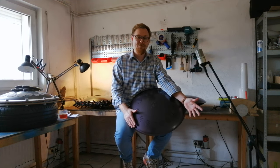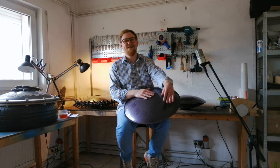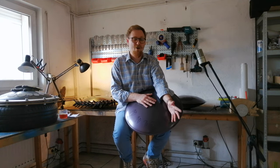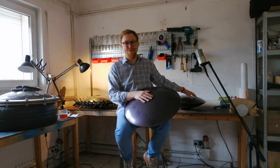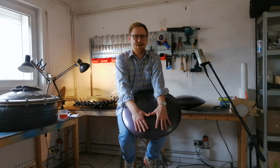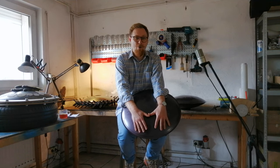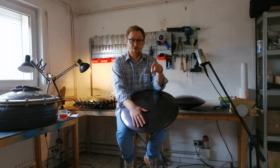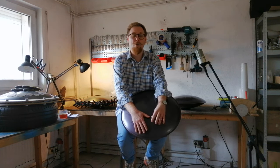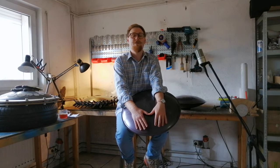All that's left is to send this great instrument to Switzerland, to the owner, and await great music played on them. Please subscribe to my channel. Next time I will talk about the scale editor on our website. Give it a like, leave your comments and questions under the video — I will definitely respond to all of them. Thank you very much.